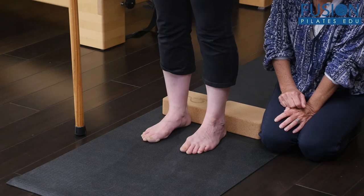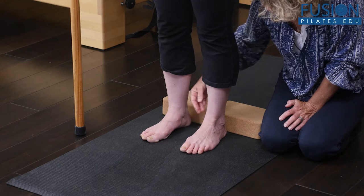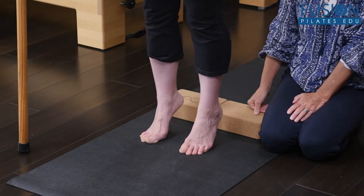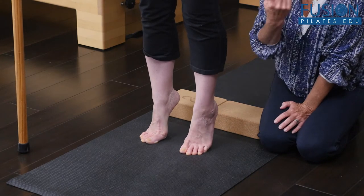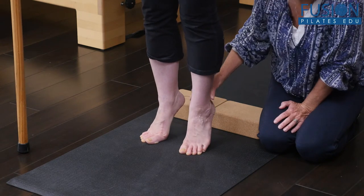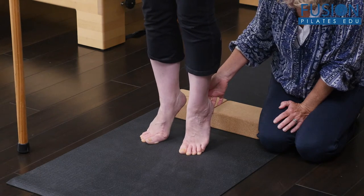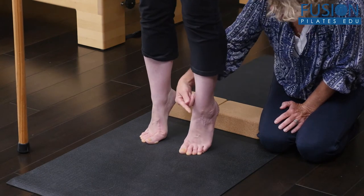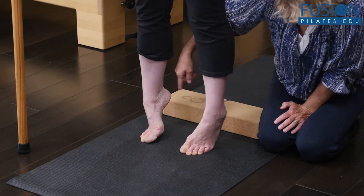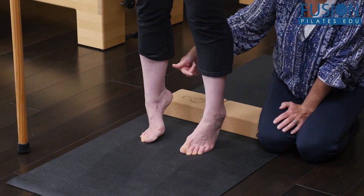Come back into neither supinated nor pronated, so the ankles are right over the foot. Go ahead and rise up onto your toes. If you have someone who's pronated, look at what's going on versus supinated — go up super high and let your ankles pop way out to the sides. We see this quite often, and you'll see it in running in place, but it's worth noting with your clients what they do with their ankles before we even get to running in place.